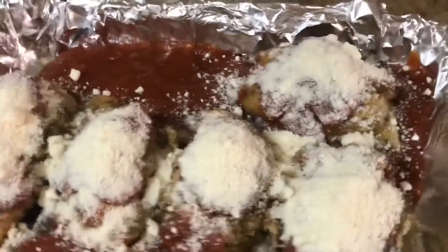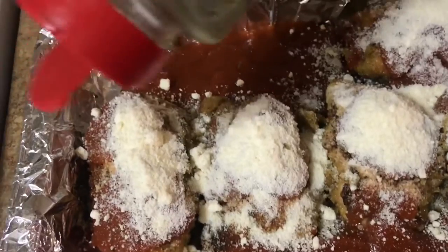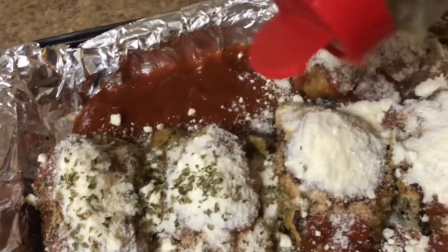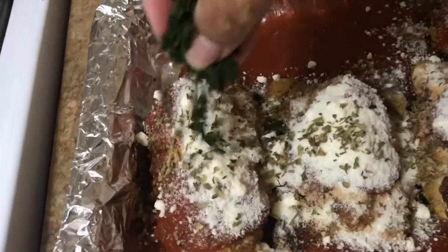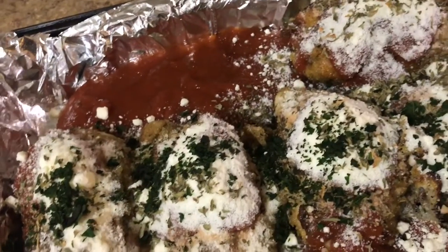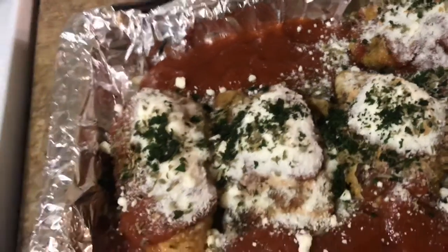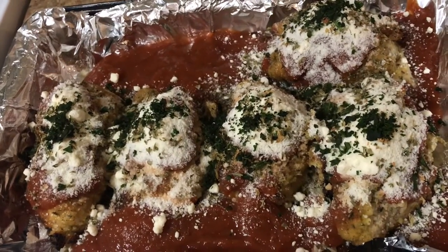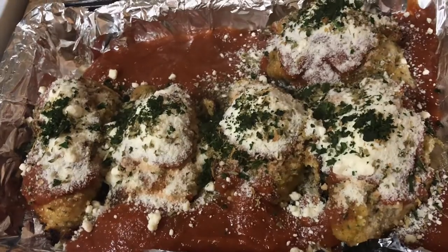I'll add some parsley to it — a little bit of parsley flakes on all the chicken, and a little bit of fresh basil. Then that's gonna go in the oven for about 20 minutes and your chicken should be cooked.